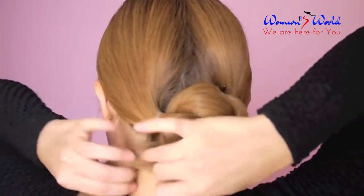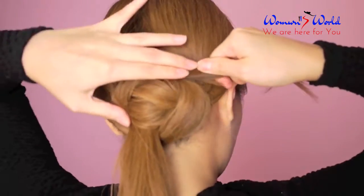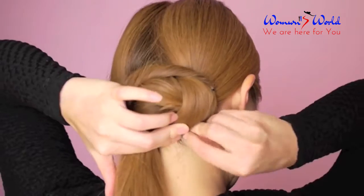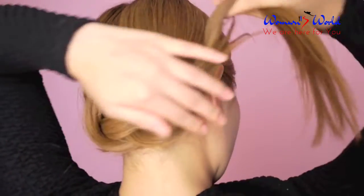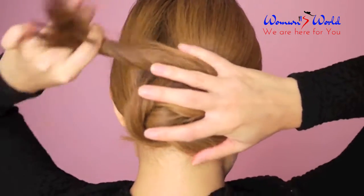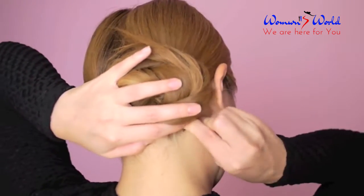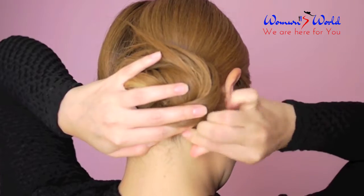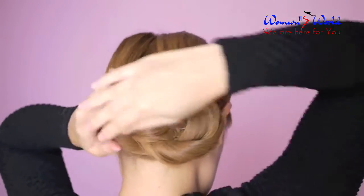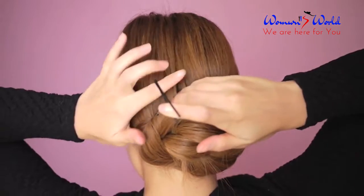Take the end of one of the ponytails and wrap it around the other, then secure it in place using bobby pins. Repeat the same step with the other ponytail. Fix any flyaways with hairspray. Use your fingers to gently brush down the backside center to hide the separation in the middle.